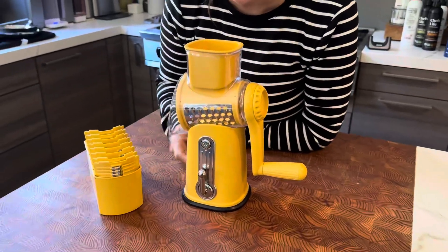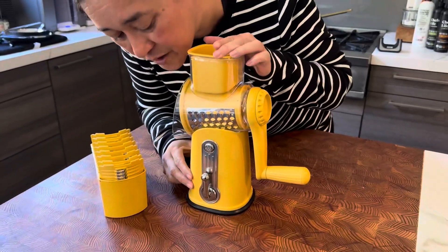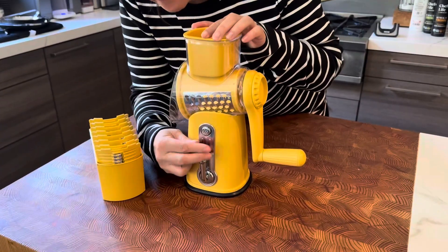Hey friends, there are three reasons why you want to get this Sustis. Let me show you. This is a rotary grater — it's perfect for grating cheese.